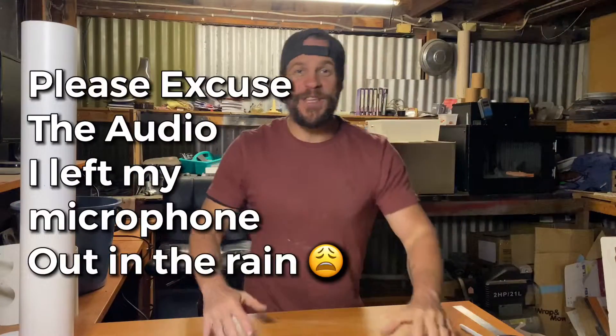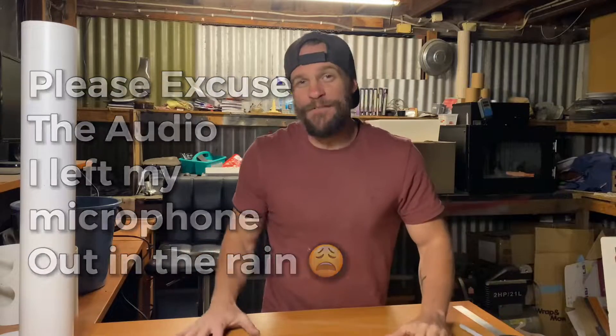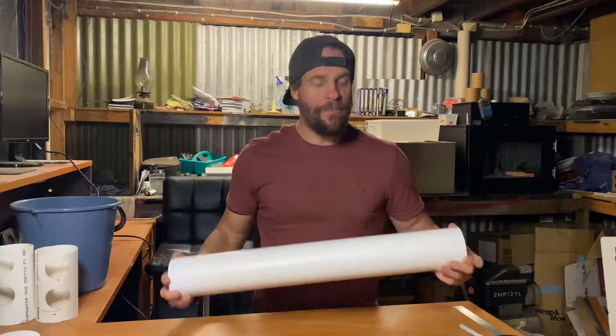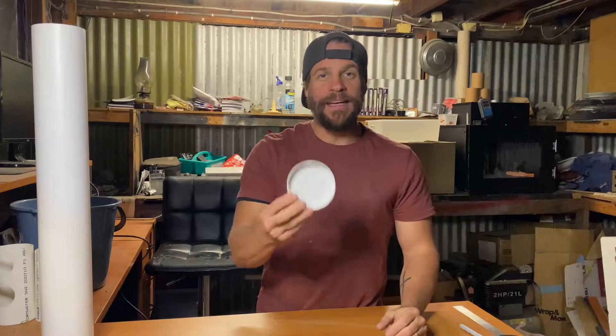The first thing we're going to do is make the media guards for the grow beds. My grow beds are 25 centimeters deep, so I'm going to cut my media guards at 30 centimeters deep to ensure that I've got enough to cover the capacity or the depth of the grow bed. In order to make the media guards, you want to take a 90 millimeter section of PVC pipe. This is actually non-pressurized stormwater pipe and you're also going to need a 90 millimeter end cap for the top of the media guard.